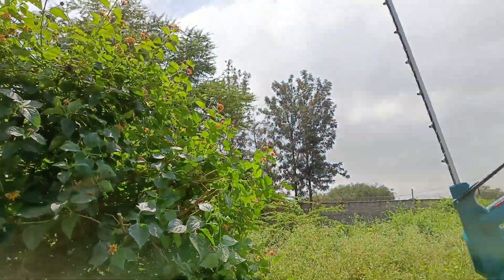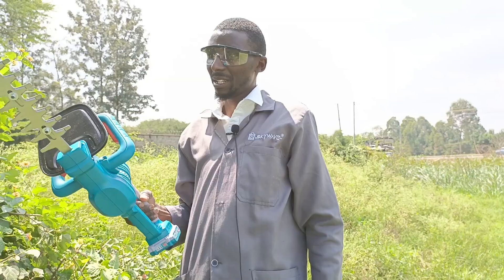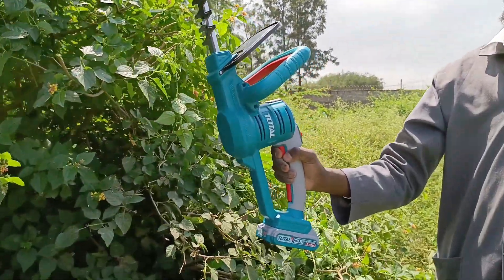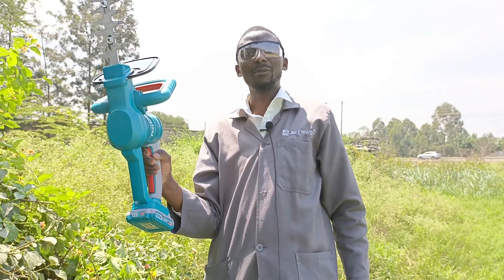So guys, let me finish it at that point since I'm enjoying myself so much. But basically, that's how a Total hedge trimmer does its job. Thank you. In the next video, we'll be showcasing a few more items on skyofthetrees.co.uk. If the video was impactful, kindly give us a thumbs up and don't forget to comment down here. If you like more of our content, kindly subscribe and don't forget to hit the notification button.